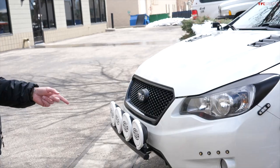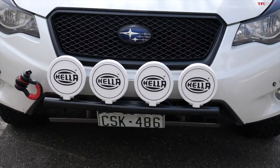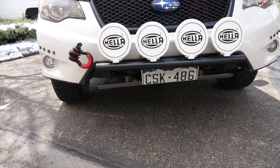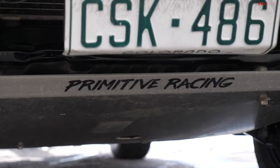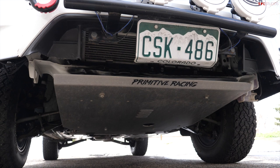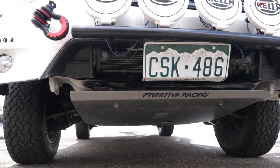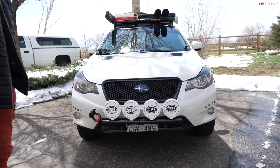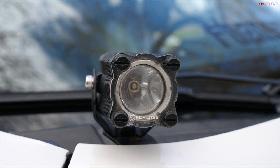Up front there's a tow hook, a light bar, and lower down a skid plate. Finding parts like these wasn't too bad — the skid plates are from Primitive Racing, and they actually fit some generations of Forester as well as the Crosstrek. Rally Innovations also makes one. There are different options depending on the look you're going for; I wanted a thin, sleek profile so I went with Primitive.